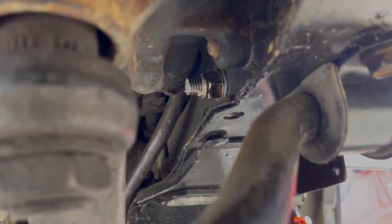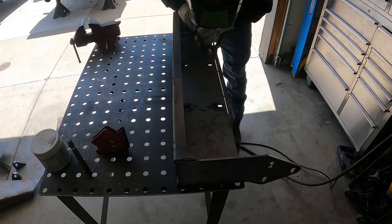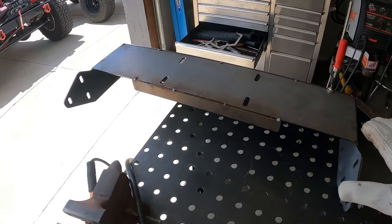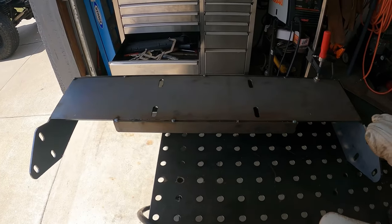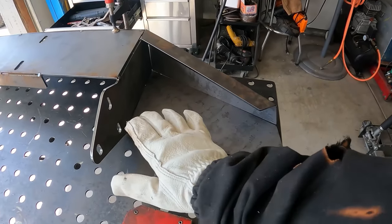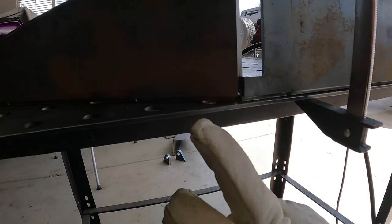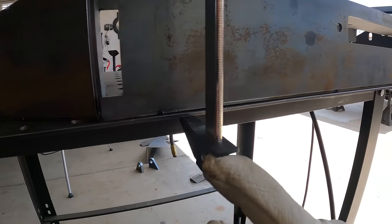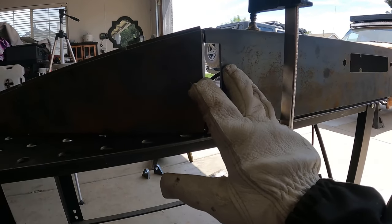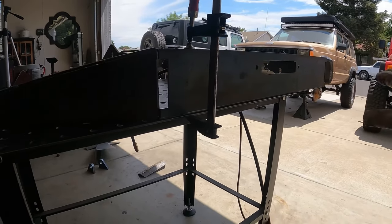We're going to get ready to tack everything together. I've got magnets on the back supporting the front center section and the base plate for the winch. I just got done tacking the center plate to the winch plate. Now I'm getting ready to tack up the left wing — I flipped it around and laid the wing flat on the table so you can see how it butts up to the winch plate. It's real flat all the way across the top of the bumper. Once I get this tacked up, I'll slide it all over, clamp it down, get the other side on, and make sure everything is square with the level.